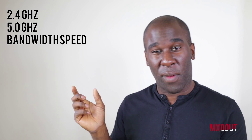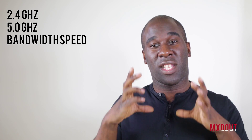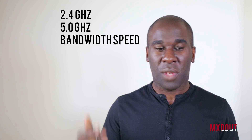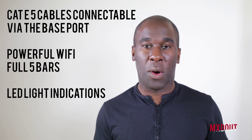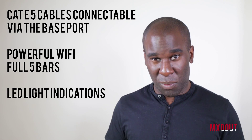You can also plug in any other adapter running up to 3,000 watts straight into the top of the actual Wi-Fi device itself — they've really thought about it. You can connect Cat 5e cables to the bottom, or you can use Wi-Fi. Right now I've got four to five bars straight up and it's just perfect.